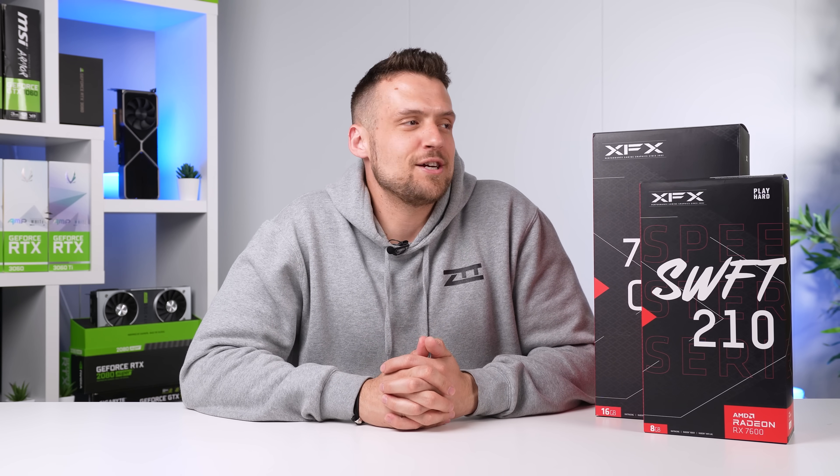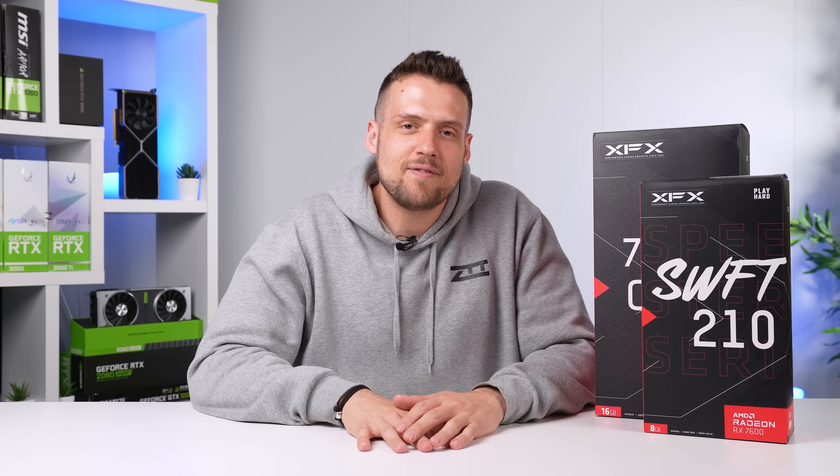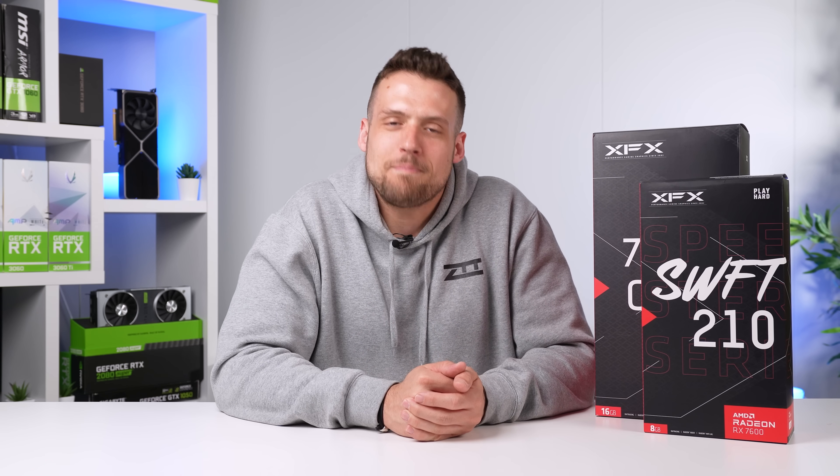Be sure to let me know down in the comments what you thought of this more in-depth type of testing video, and if you just want me to go back to PC building videos, feel free to click one that's on screen now.